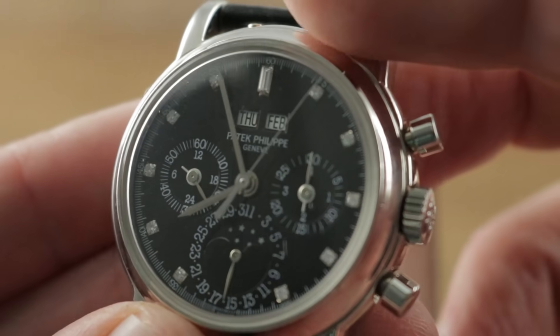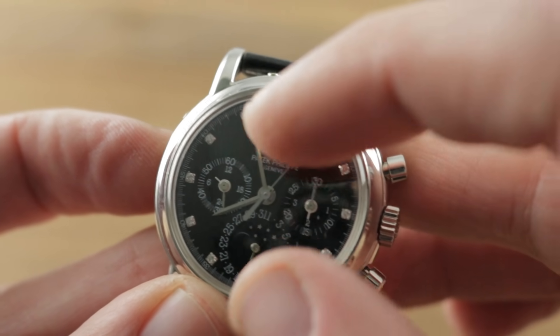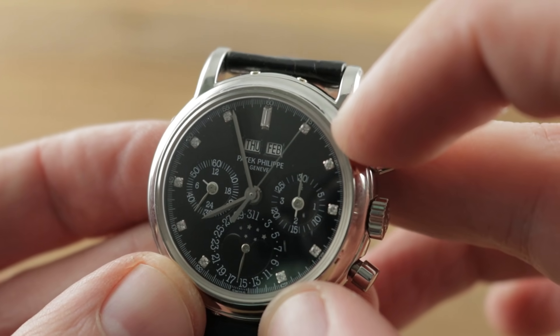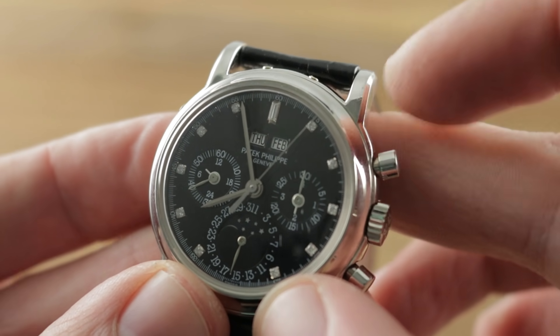On the dial side, this is what really sets it apart: it features a black dial with the 3rd Series baton rather than leaf style hands, and diamond indices replacing the white gold. You have a baguette style diamond up at 12 o'clock and then brilliant cut diamonds mounted on white gold bases. Mono counters for the perpetual calendar.